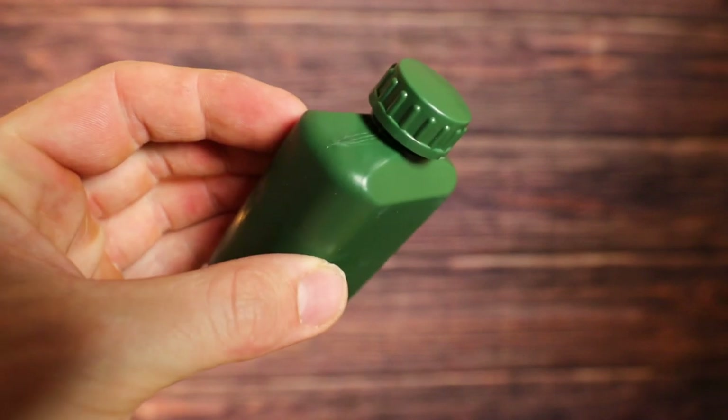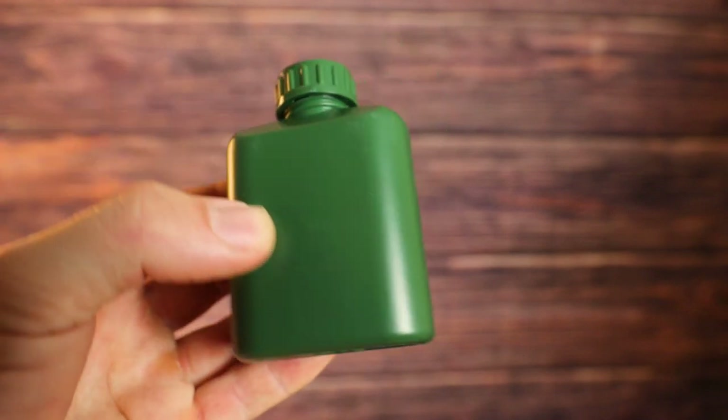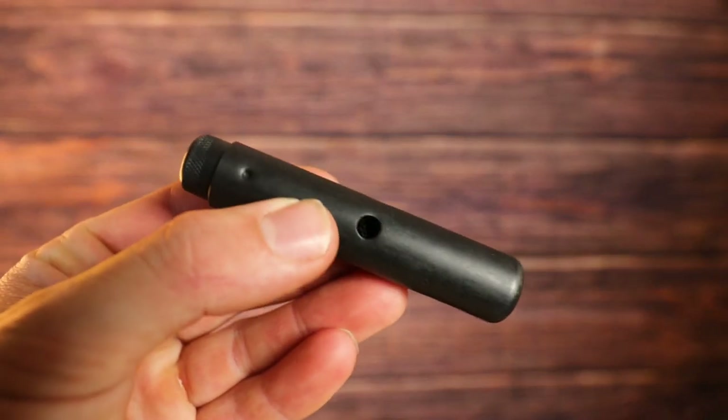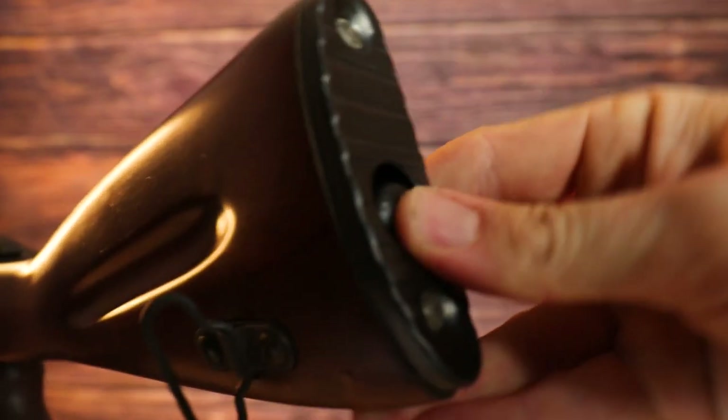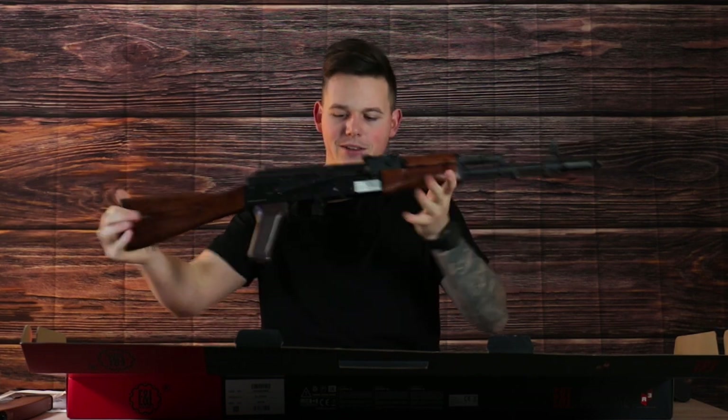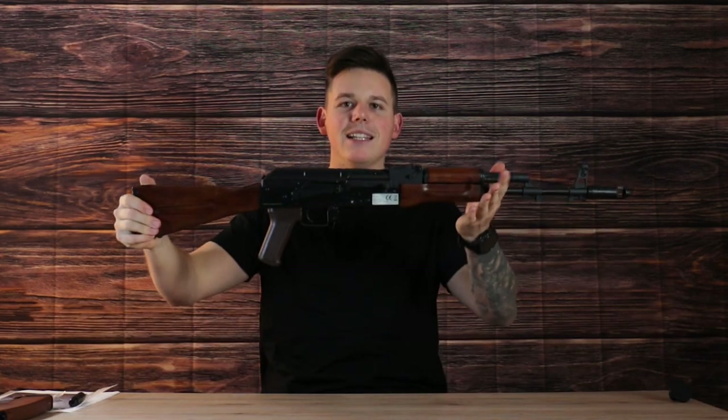We have here this bottle which is supposed to hold oil so you can put some oil in to clean the external parts of this rifle, because it's mainly made out of stainless steel. Moving on we have the cleaning parts — so this AK has, like the real one, some original cleaning parts which you can fit into the stock. We have here one safeguard. Last but not least we have the AK itself, and basically the box is empty. Now let's take a closer look at this AK.